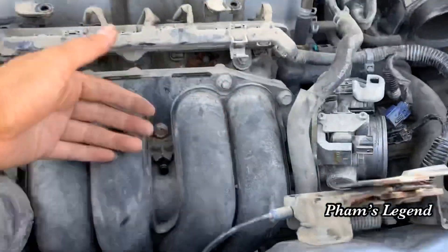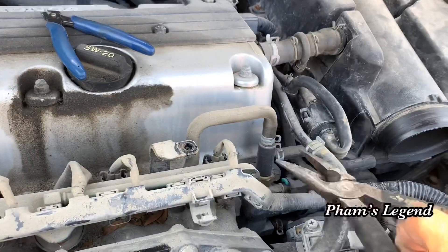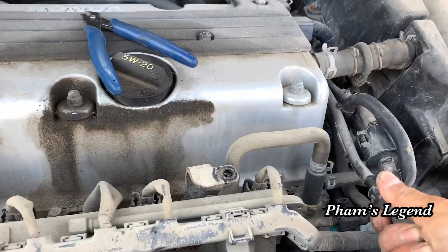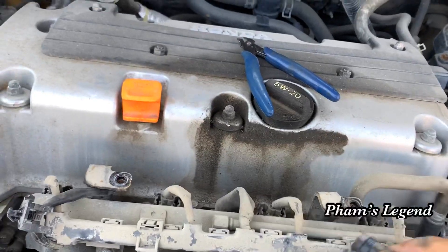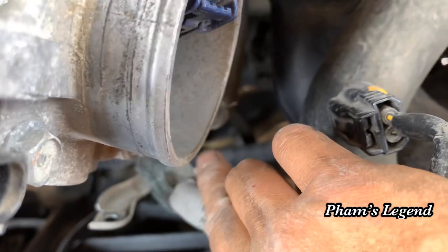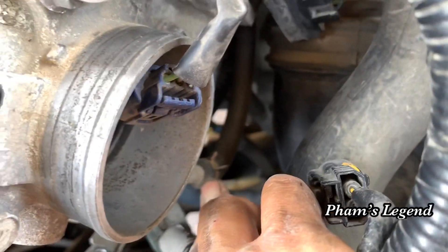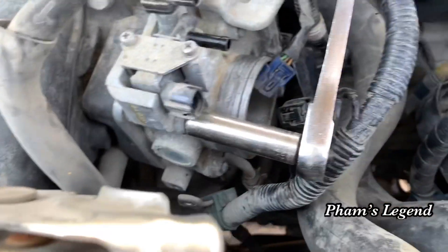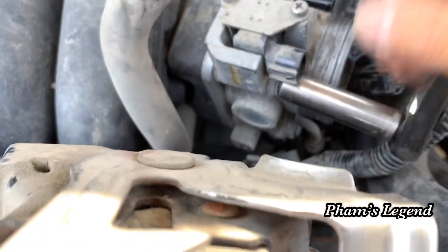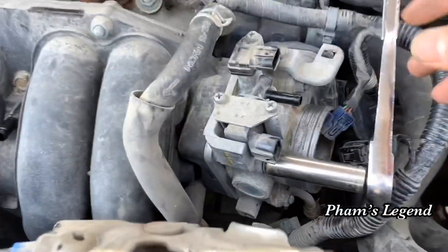Okay, so now you've got space to pull this out and lift it up. The other side separates from the intake manifold, that's why I don't have to take those two holes down there or anything like that, so it's easier. Or you can take the whole thing down — it's up to you, whatever you think is easier for you.